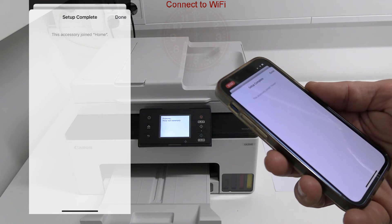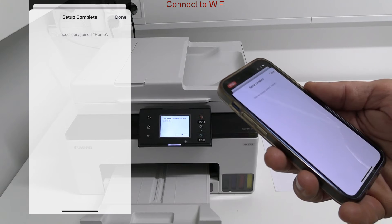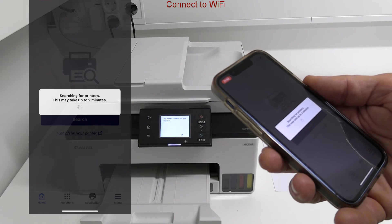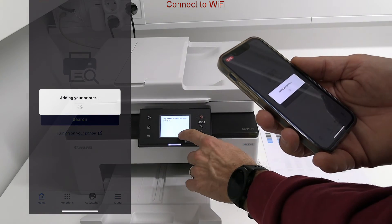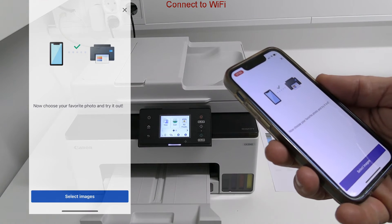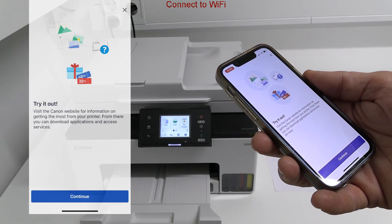Some steps may take longer than shown in this video. The printer is connected to Wi-Fi and registered in the Canon Print app. The app graphics are aligned with the device screen.